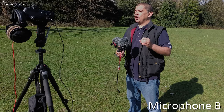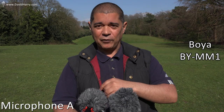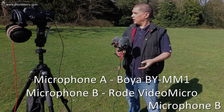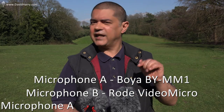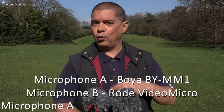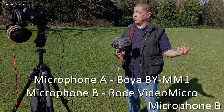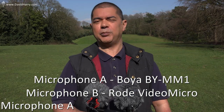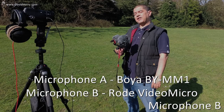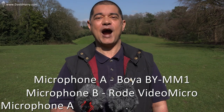The reveal is that microphone B was the Rode VideoMicro and microphone A was the Boya BY-MM11. This is just something for people to work out for themselves between these two microphones — which one they liked. I'm not going to give anyone any ideas about what I think is the better one, because it's always down to the person using the microphone and whatever scenario they're using them in. Anyway, I think I've talked myself out now, so thank you very much for watching this video — take care and goodbye.